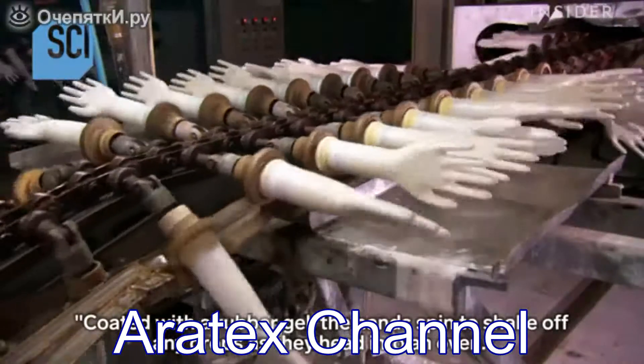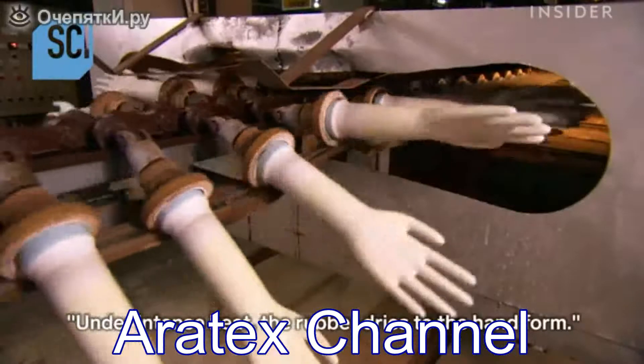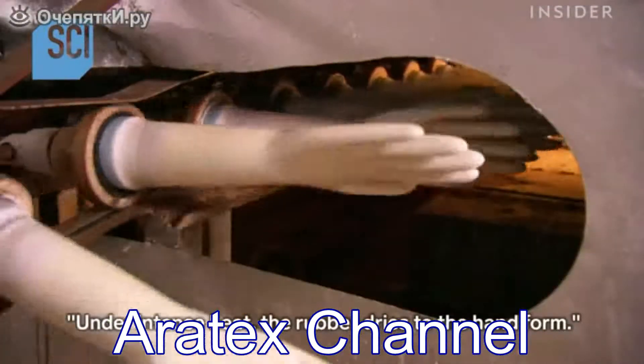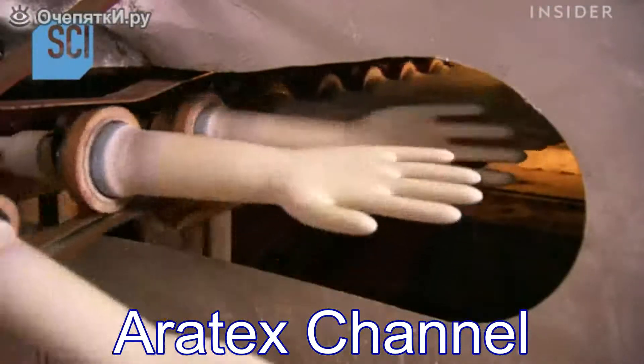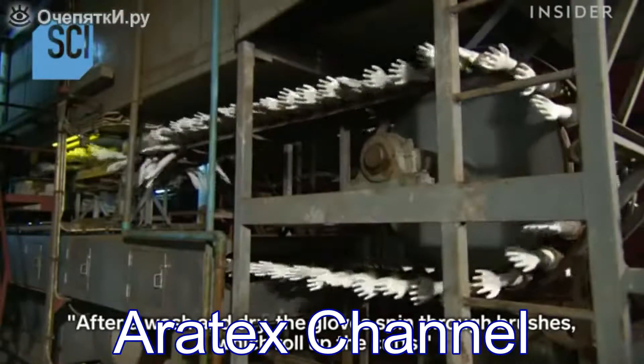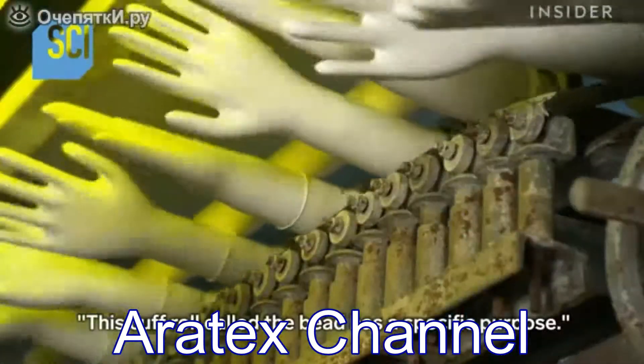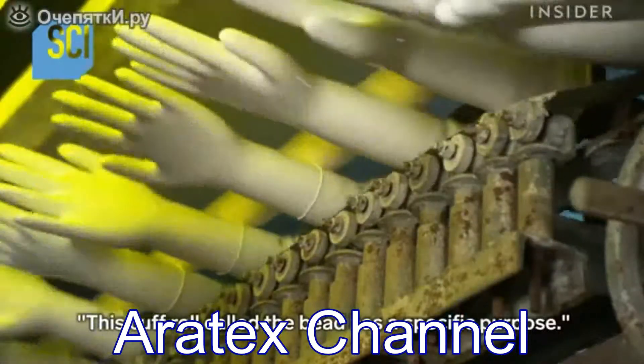Coated with the rubber gel, the hands spin to shake off any drops as they head into an oven. Under intense heat, the rubber dries to the hand form. After a wash and dry, the gloves spin through brushes which roll up the cuffs.